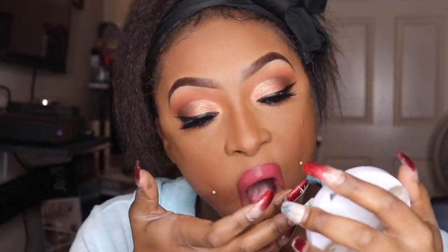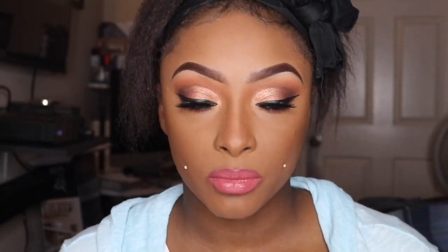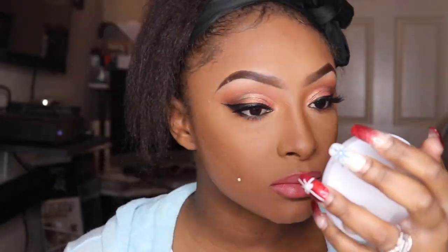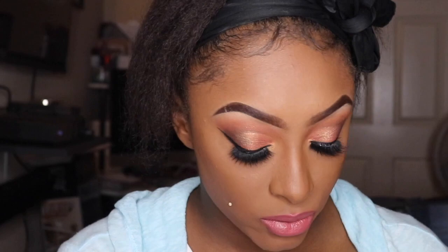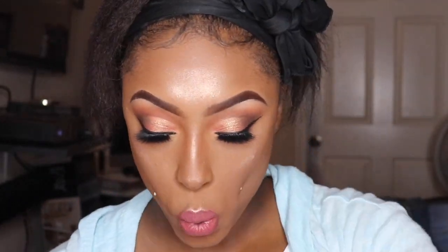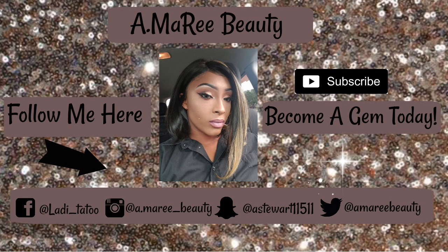Now I'm going in with the Wet n Wild Liquid Cat Suit — I don't remember the shade, so I'll have that down below. Once I'm done putting that on, I think I'm going to go in the middle of my lip with a little bit of highlighter for an ombre look. I'm pretty sure it's Crying in my Canopy by Wet n Wild because I'm obsessed with that highlighter. And boom — I'm done! I hope you guys enjoyed this video. Don't forget to like, comment, and subscribe, hit the notification bell, and catch me in the next video. I love you, bye bye!